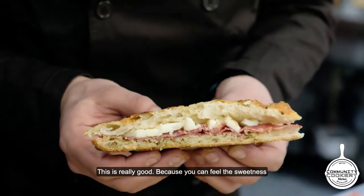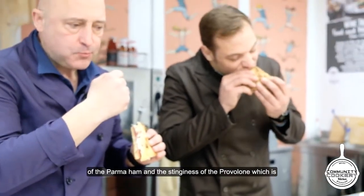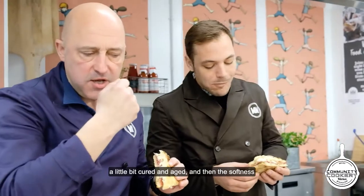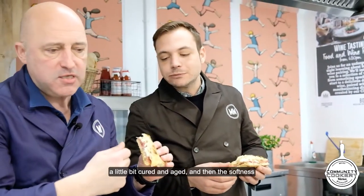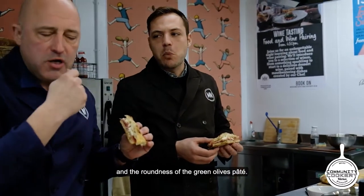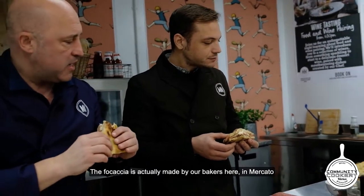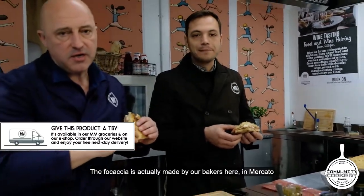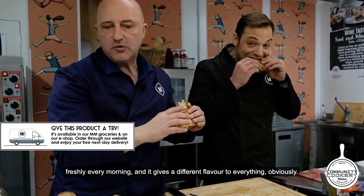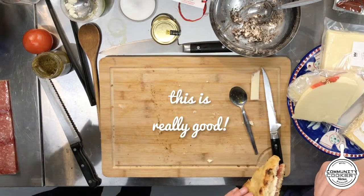This is really good, because you can feel the sweetness of the Parma ham with the tanginess of the provolone, which is a little bit cured and aged, and then the softness and roundness of the green olives. The focaccia is made by our bakers here at Mercato freshly every morning, and it gives a different flavor to everything. Fantastic — this is really good.